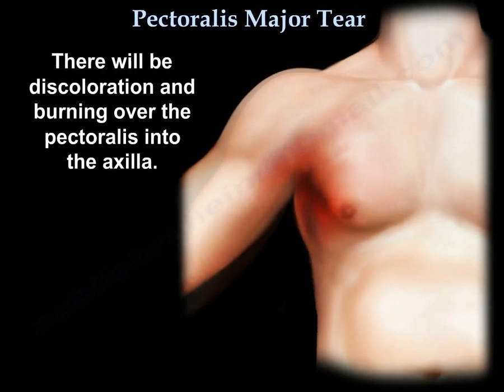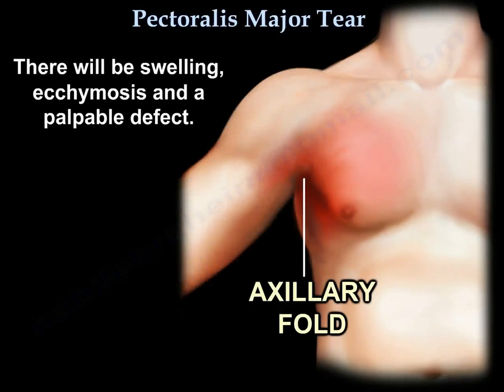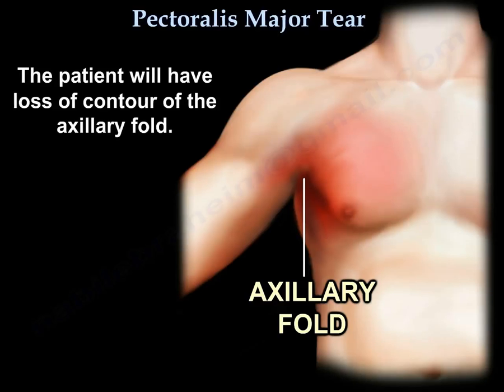There will be discoloration and bruising over the pectoralis into the axilla. There will be swelling, ecchymosis, and a palpable defect. The patient will have loss of contour of the axillary fold.